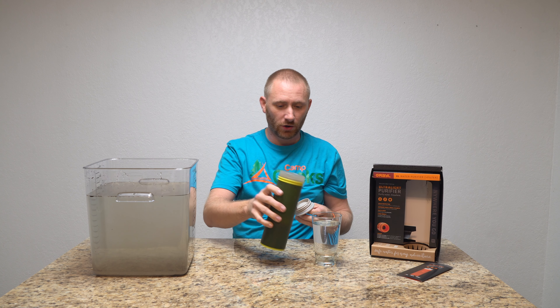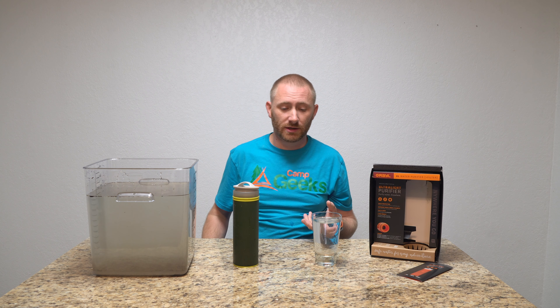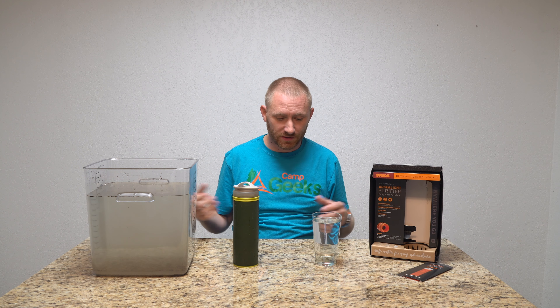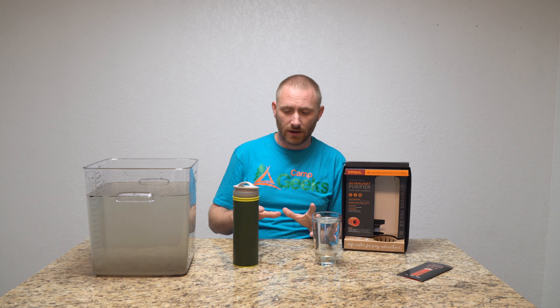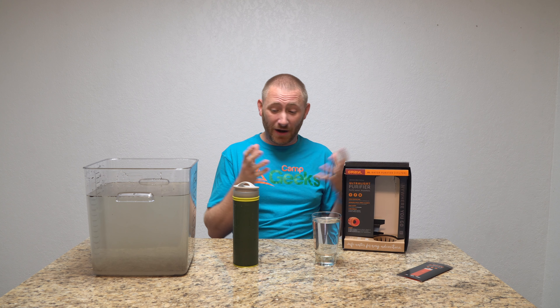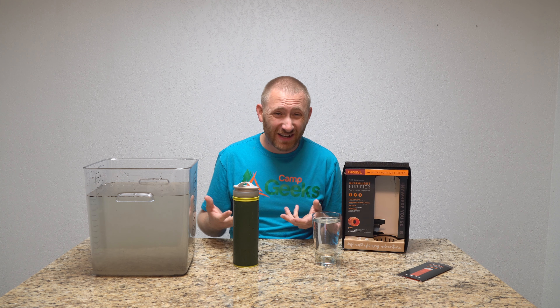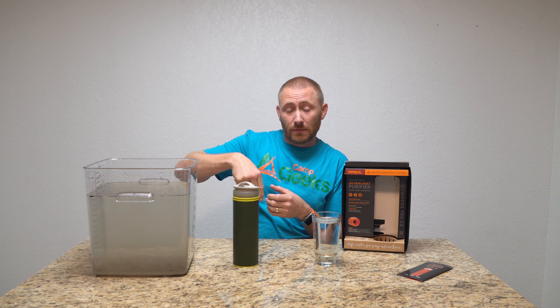It's kind of built as your water bottle, but it's a lot easier than pumping. Pumps work great for larger groups, and gravity filters work even better for even larger groups. I've used the Grail already before this demo — it works really well, cleans really well, and I really like the design. I think it goes for around $59, and I'll put links to purchase and their website down below.